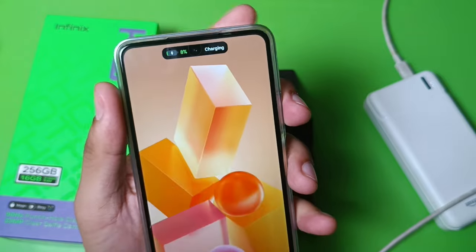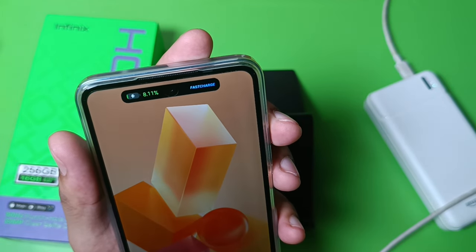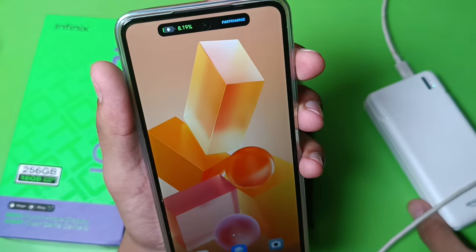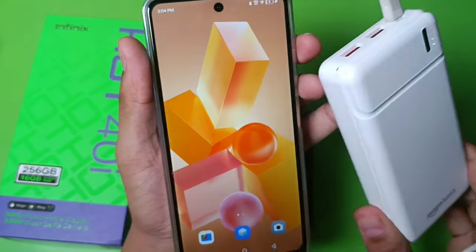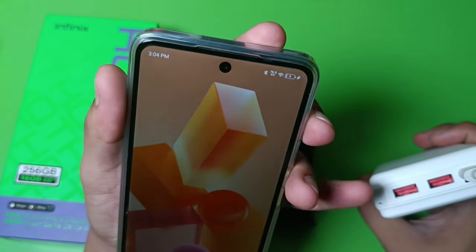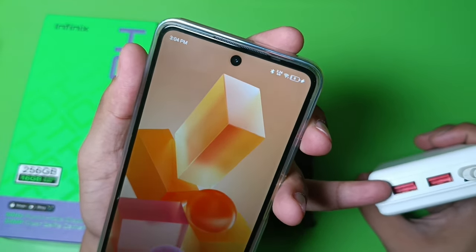You can see, friends, it is charging and it is going for fast charging — you can see how fast it is. It is a 10,000 mAh power bank. You can also use a USB-A to Type-C cable; you can see those ports as well.